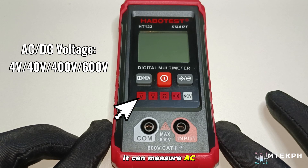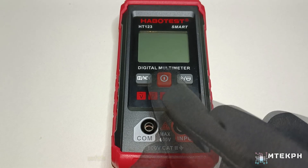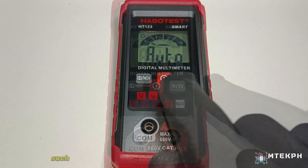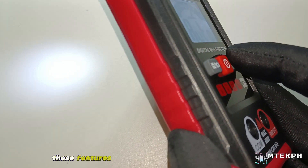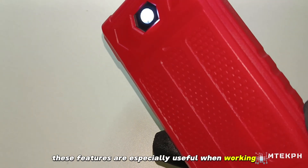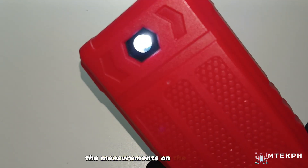It can measure AC and DC voltage, resistance, and continuity. With additional convenient features such as an LCD backlight and a flashlight on the back, these features are especially useful when working in low-light conditions, making it easier to read the measurements on the LCD screen.